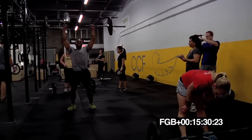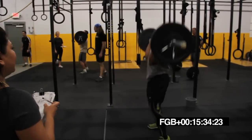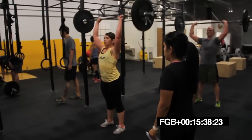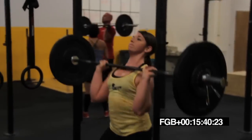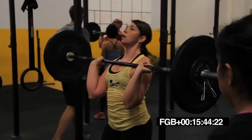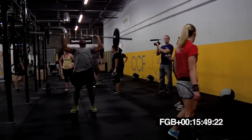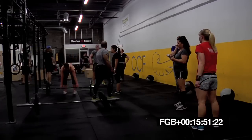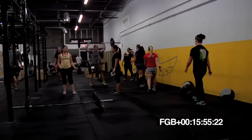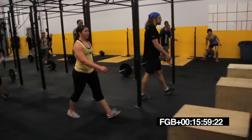30 seconds. Let's go. Stay close to that bar. 20 seconds. Come on, Drew. Stay in it, guys. Last chance. 15 seconds. 10 seconds. On the rower in five, four, three, two, one.